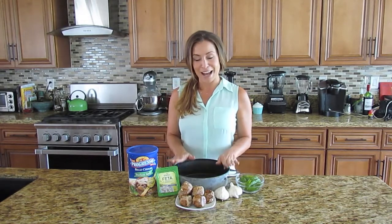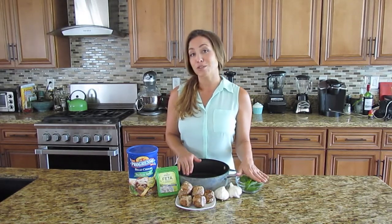To get started, all you'll need is an oven-safe pan, a little bit of Progresso Italian breadcrumbs or any kind that you like, feta cheese, a pound of ground turkey, a couple of cloves of garlic, and some basil chiffonade — which is basically just a fancy way of saying cut them into tiny little strips.